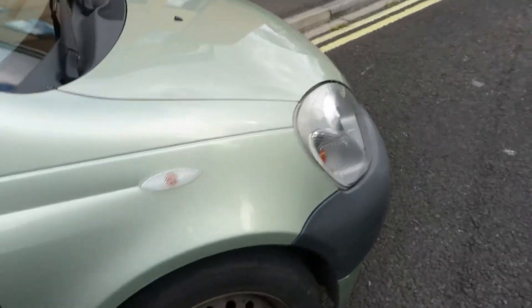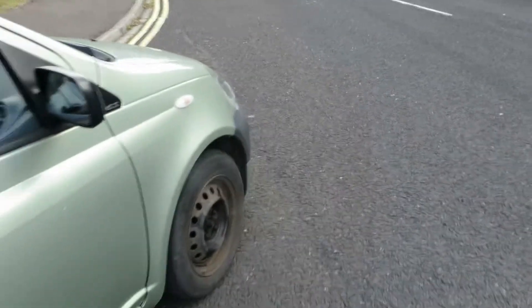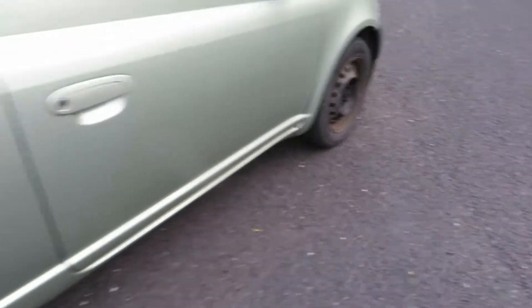The front wing — as you can see, we've got a dent there. We've got two to three mil on that tyre and a missing wheel cover. The wing mirror is okay. Looking down the side of the car, we've got door edges that need sorting out, machine polishing, and chips to sort out.